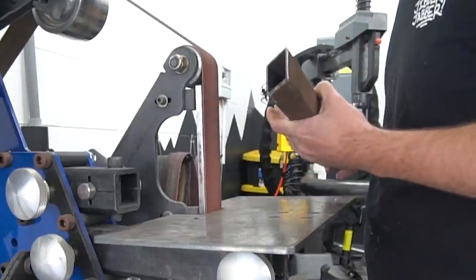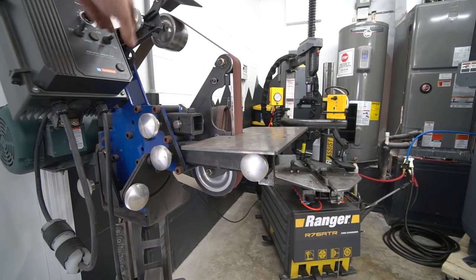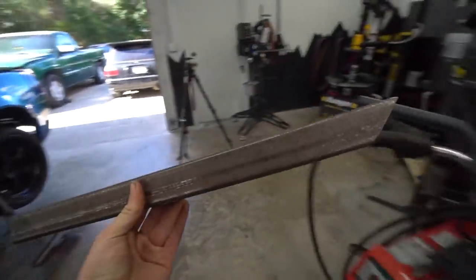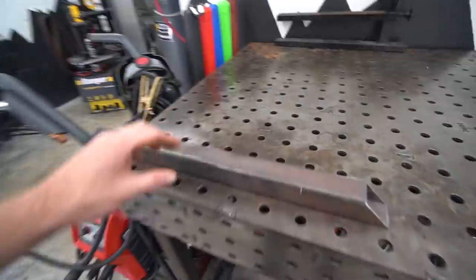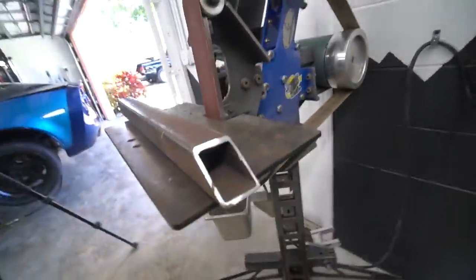A big spider just crawled out of that tube as I was cutting it on the belt grinder! Lesson learned: always look into tubing, and blow it out with air if it's been sitting around for a while. I've had this piece of tubing since I built my first welding cart. Homeboy just crawled out mid-grind — probably got upset from all the noise.